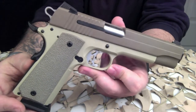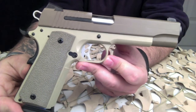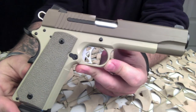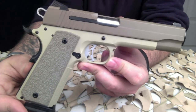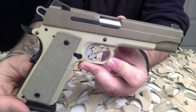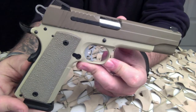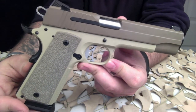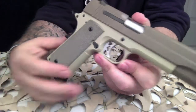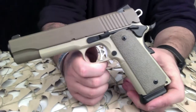SIG SAUER's 1911 proves that close tolerance equals complete reliability — it need not be incompatible. SIG SAUER has introduced clean, distinct lines that American shooters have embraced while retaining the crisp trigger pull, classic ergonomics, and exceptional accuracy they expect. This particular pistol is item number 1911-45-Desert, single action only.